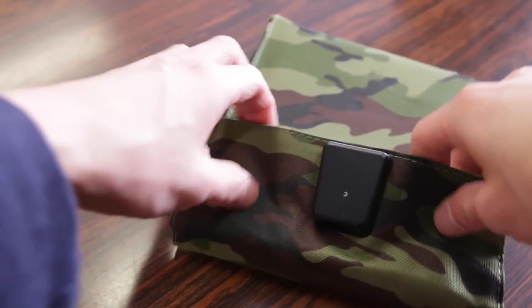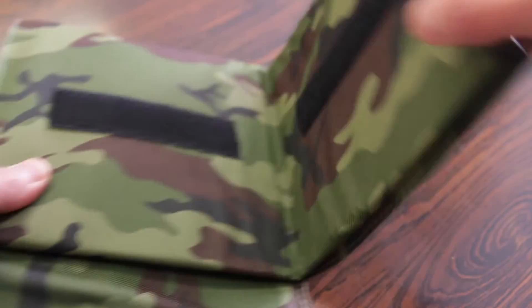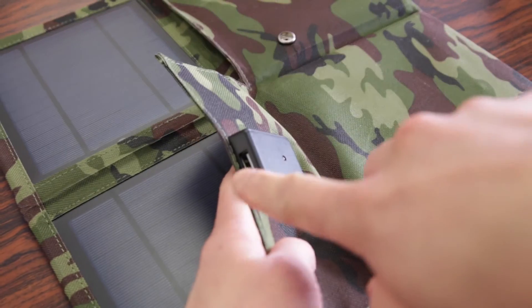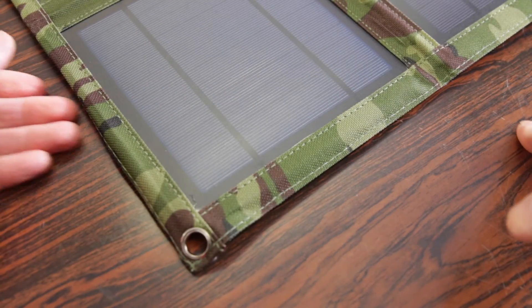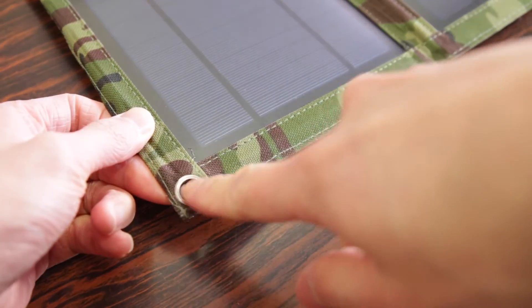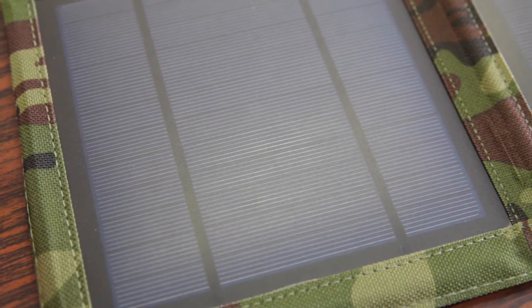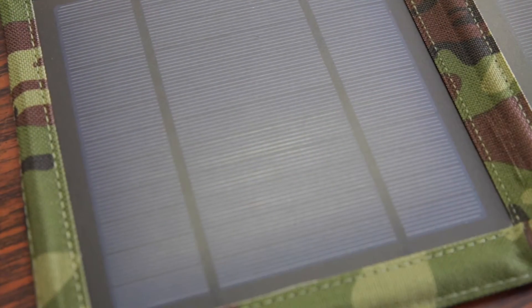To open this up, there are two buttons that hold down the top flap, and then a velcro strap holding two more pieces. Folding this open, we have the solar panels themselves. To connect your device, there is a single USB port on top with a built-in LED light to indicate power. The panels are held in place by a nylon polyester material that seems pretty durable, and there are four metal o-rings on each corner for hanging. The panels have a nice matte finish versus traditional glossy, making them very scratch resistant.